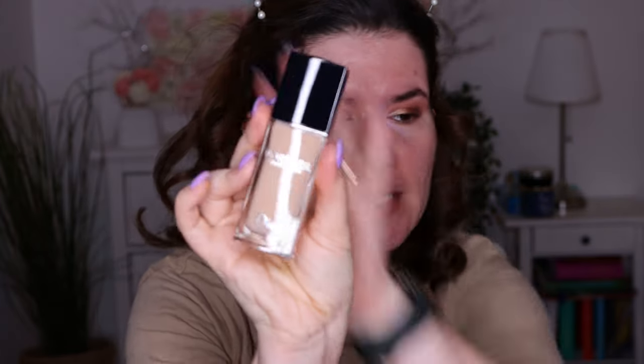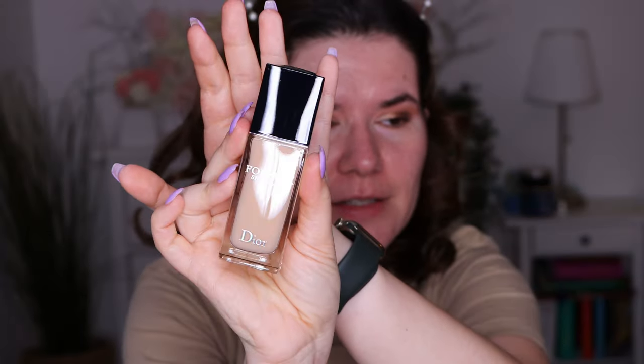So we are going to apply this with foundation because I don't have time to play with other stuff. This is how the packaging looks — it looks so beautiful. Very sleek and simple, but really nice. It feels heavy, which kind of makes it feel expensive. And it says: 24-hour wear radiant foundation, perfect and hydrating, concentrated floral skin care with SPF 20.